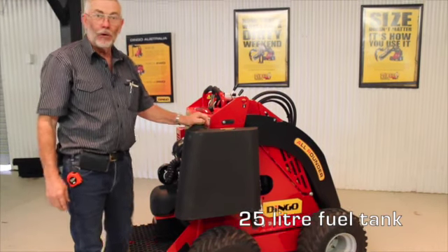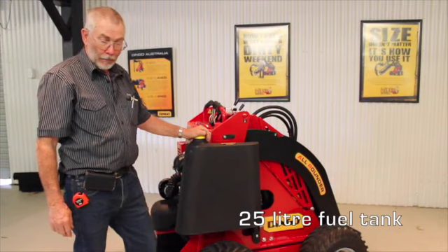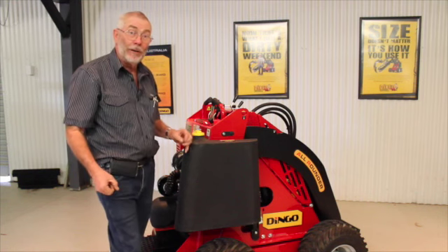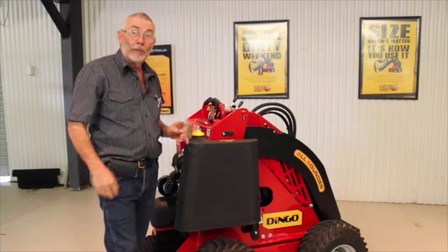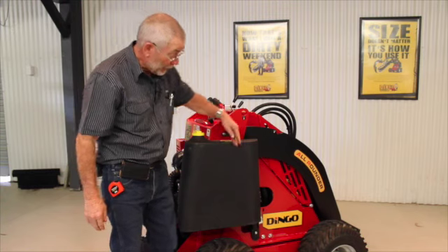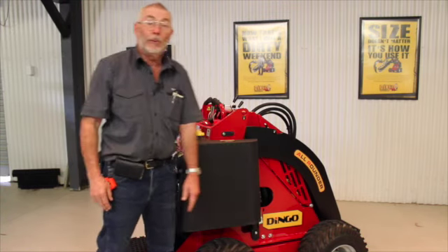The fuel tank on the all-rounder is another change we made. The fuel tank previously was about 20 litres, and because you always had a couple of litres left in the tank, you could never quite fit a full jerry can of fuel into it. So we determined we had to go above the 20 litres, which is jerry can size. We've extended the front of the tank — it's now a 25 litre tank — which makes it a lot better.